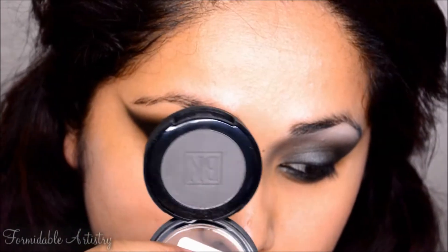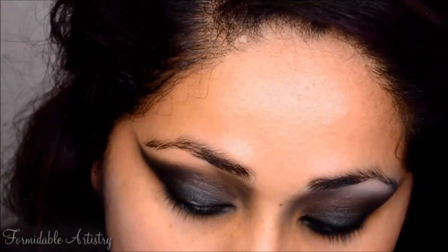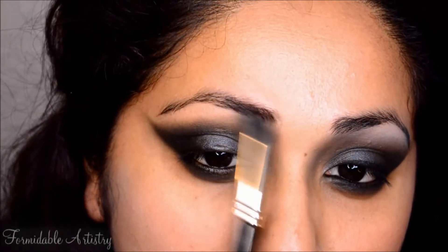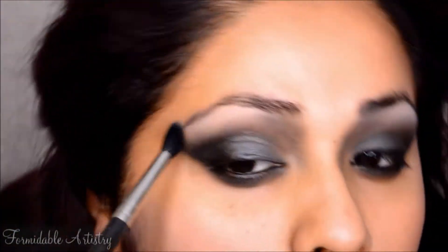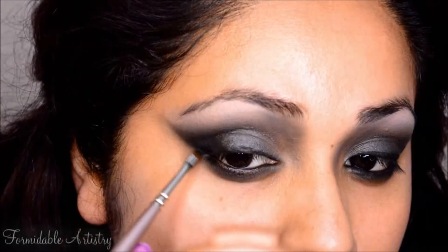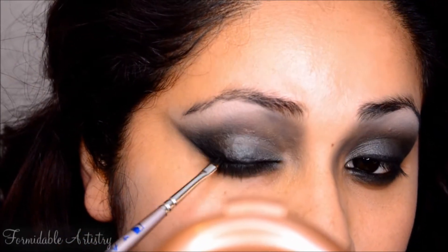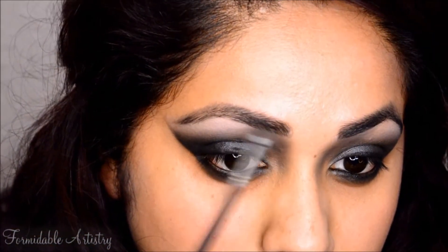Again with the fluffy pencil brush, I take a medium gray eyeshadow and apply it under my eyebrow, connecting it to my crease shadow. Next I mix a matte white and a matte gray eyeshadow and blend that color underneath my eyebrow. With the black gel liner I line my top lash line and create an extended wing. For my brows I mix a light gray and a medium gray eyeshadow and apply that with an angle brush.